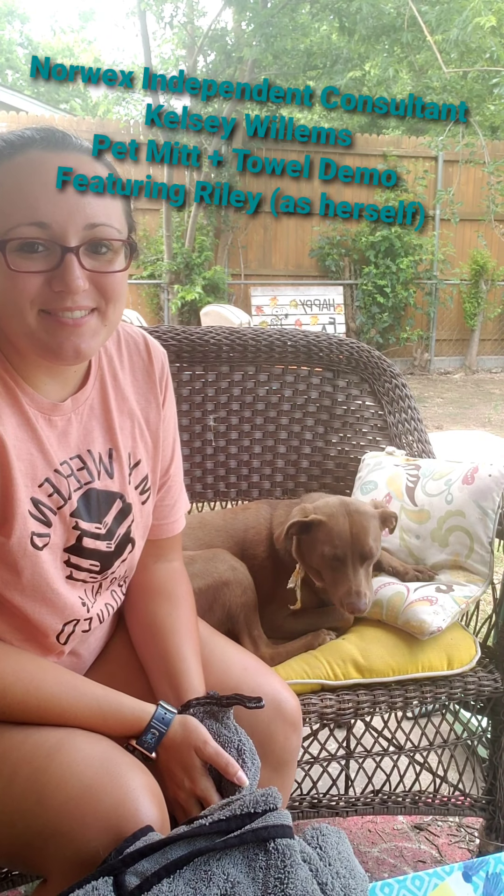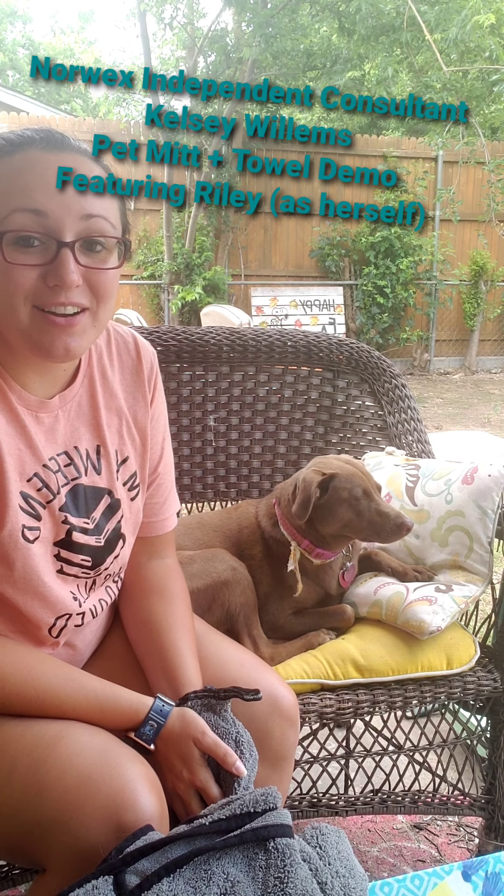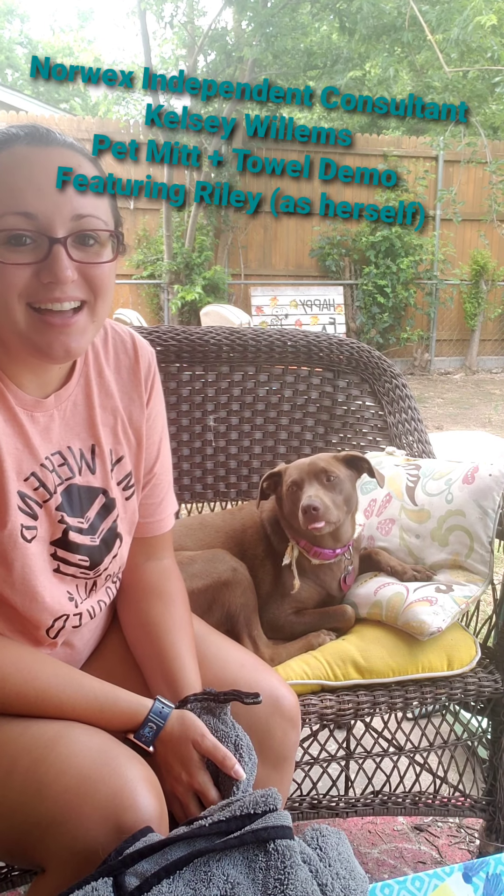Hi everyone! My name is Kelsey Willems. I'm a Norwex independent consultant and in this video I'm going to show you our awesome pet products. So for as long as Riley will stay here with me, she's going to help me model these awesome cloths.